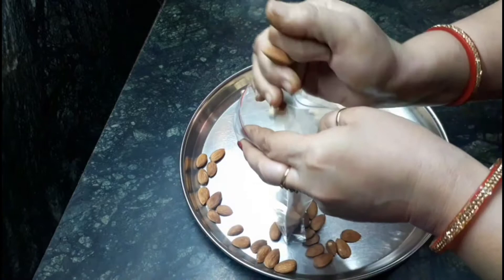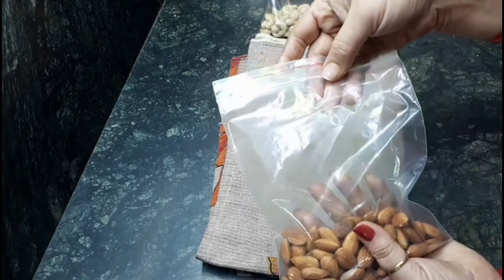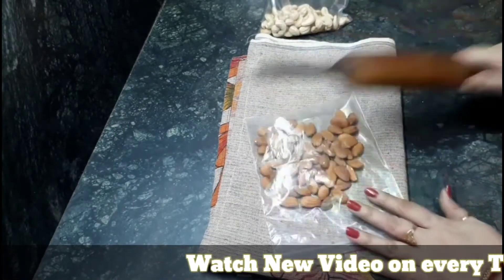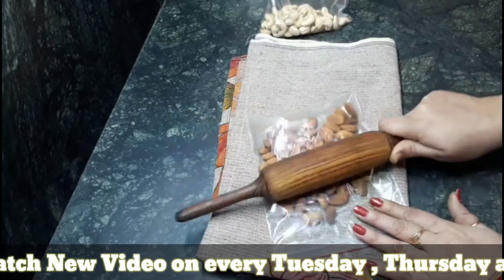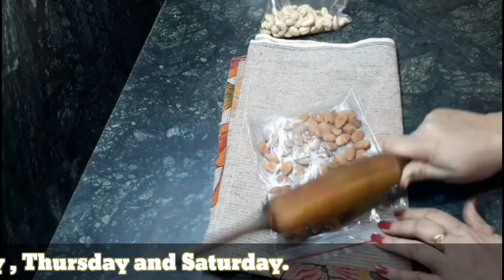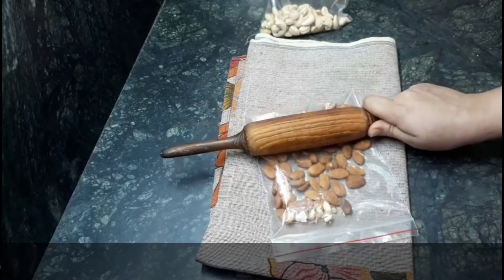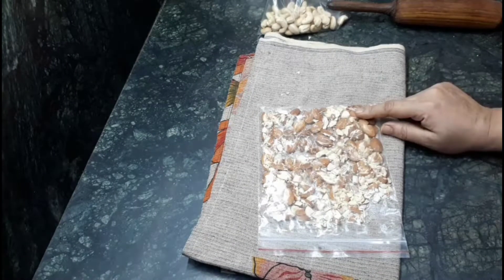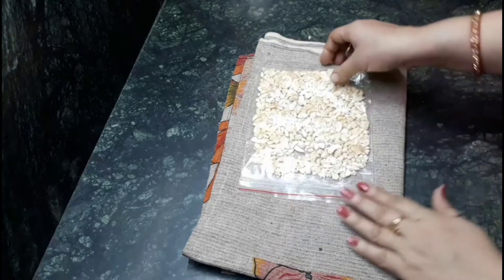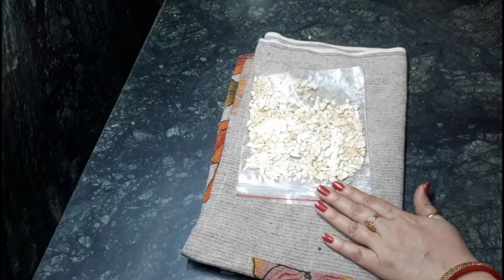For the next step, I am going to take one ziplock polythene bag and add the almonds to it, then lock the zip. Take one cloth on the surface and put the polythene on it. Basically we have to crush it roughly — we don't need very fine powder, just like this. After that, do the same process with the cashew nuts as well.